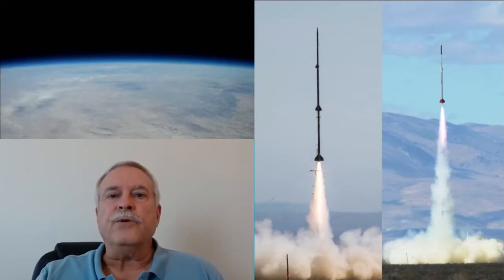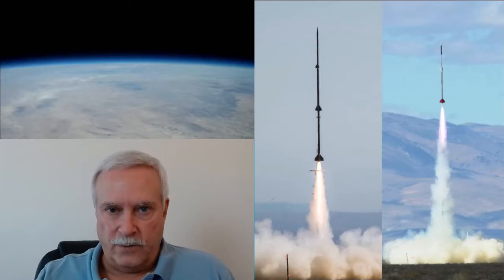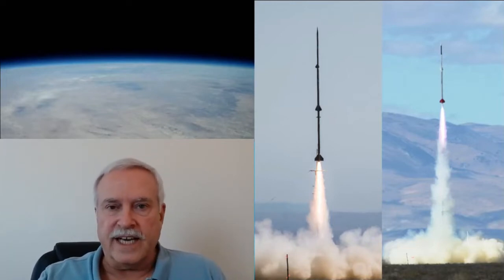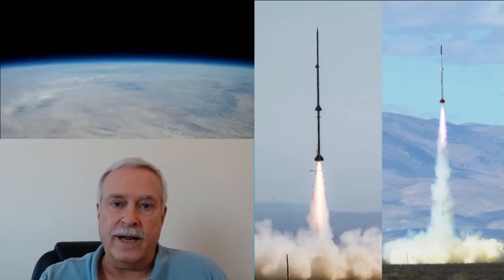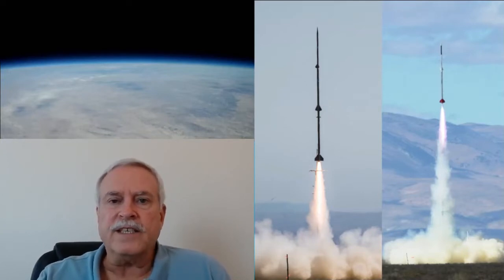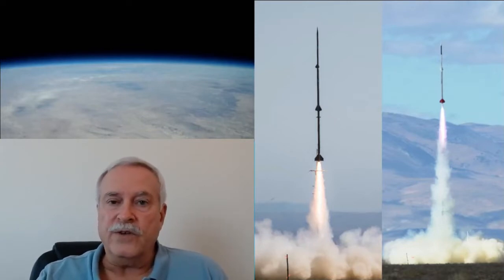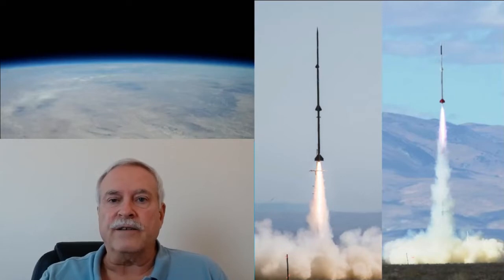Good morning and welcome to virtual Narcon 2021. My name is Jim Jarvis and the title of my presentation is '15K My Way.' The objective is just to share some tips and tricks that I've learned over the years that might help you succeed in launching a Mach Plus rocket to around 15,000 feet.